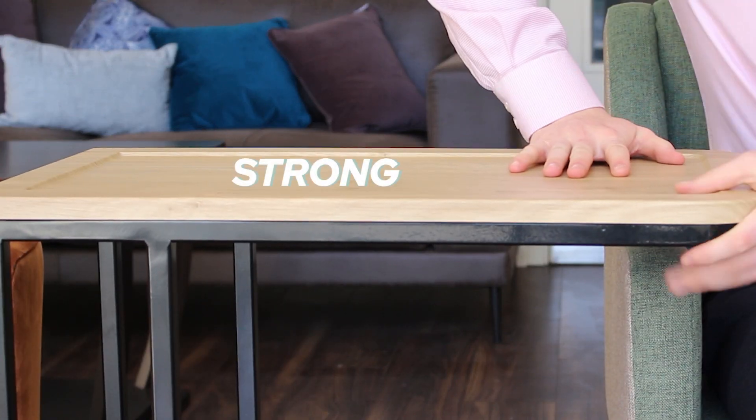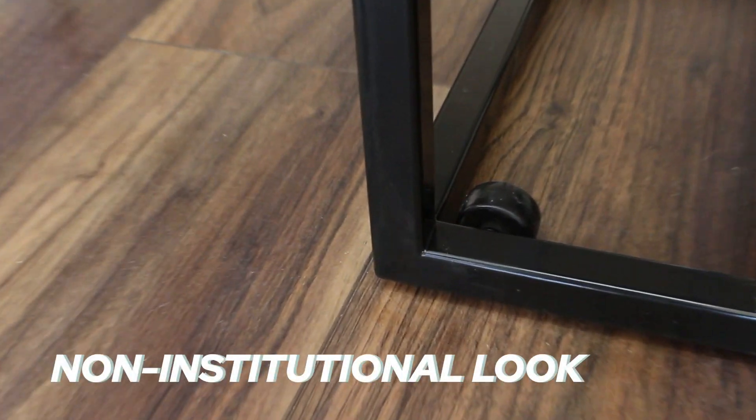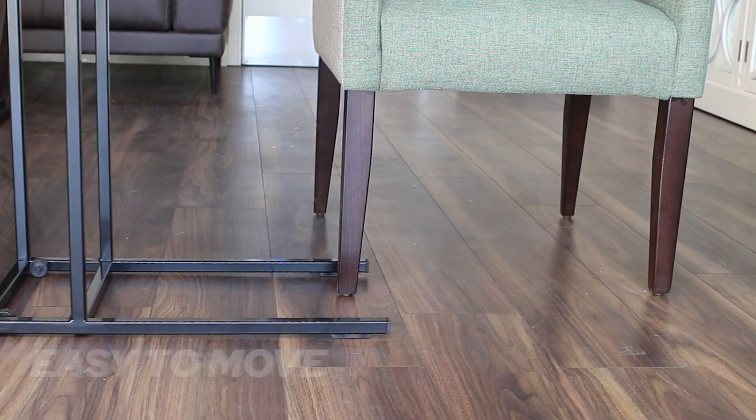So the Earlham overchair table, it's incredibly strong. It's got discreet wheels for a non-institutional look. It's easy to move around, but it doesn't easily roll away.